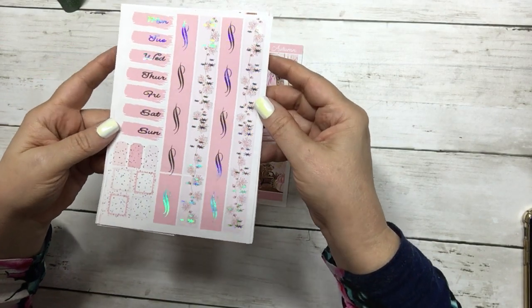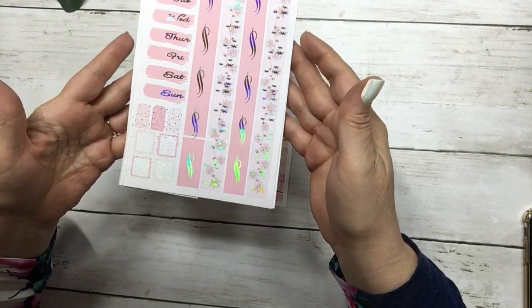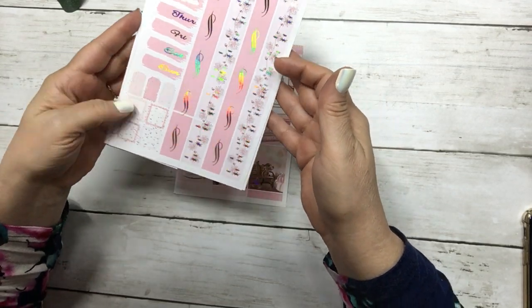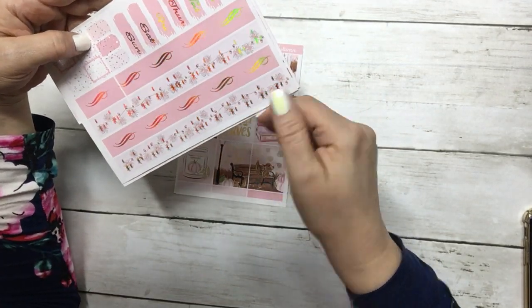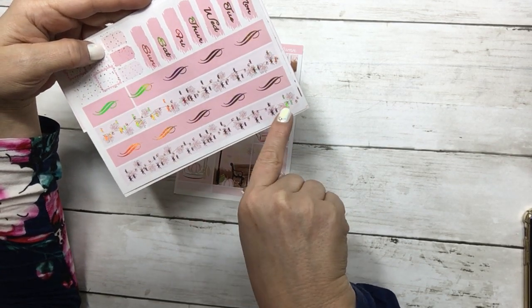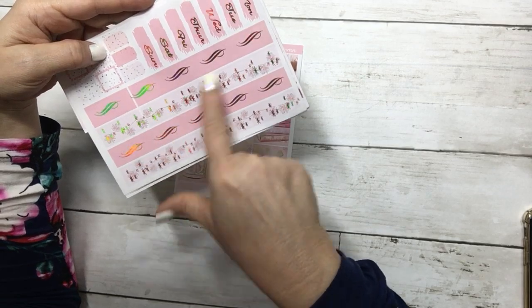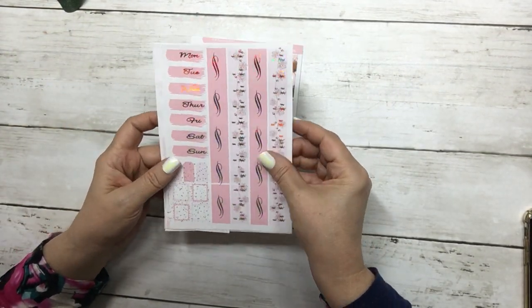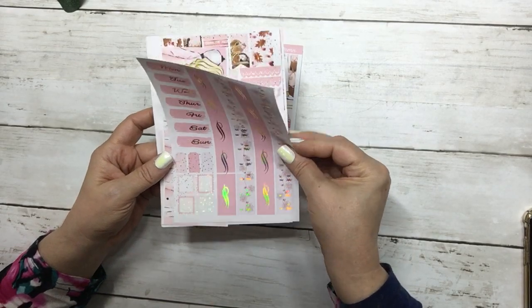This is your washi page and date covers, which has some leaves and acorn garland, then the plain washi strip with the foil and your layering pieces.